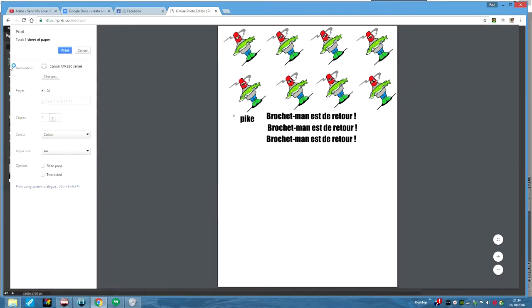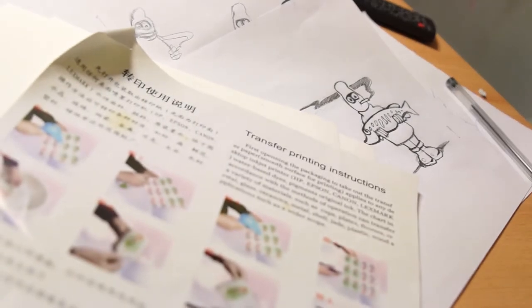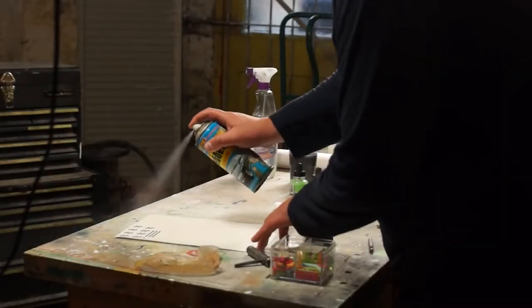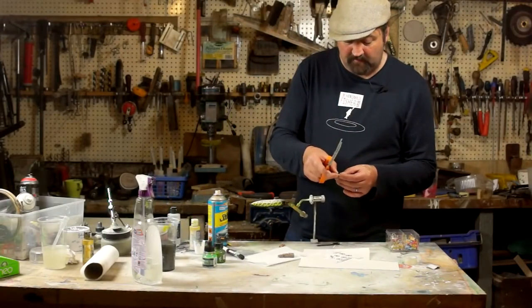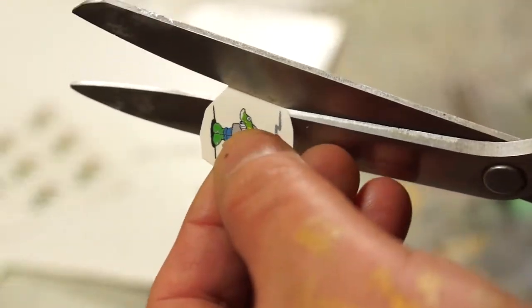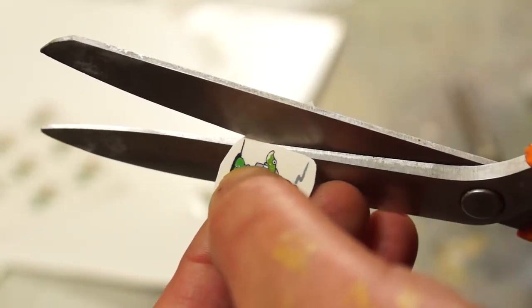Then it was just a case of printing it out on some water slide decal paper — something I got off eBay. To turn that into a usable decal I gave it a couple of coats of ordinary clear lacquer spray paint. I'm trimming down one of the drawings, then I'll soak it in water for about 30 seconds and it should just slide off so I can slide it onto the body.